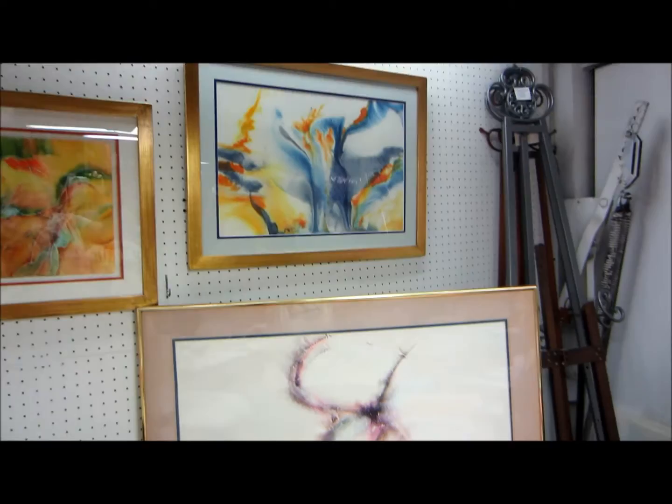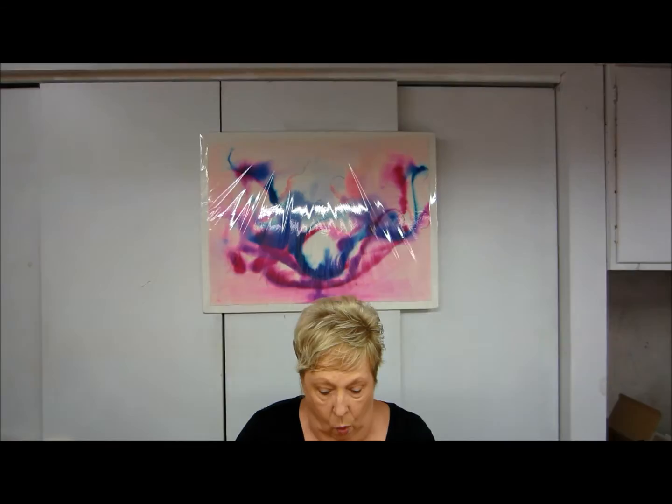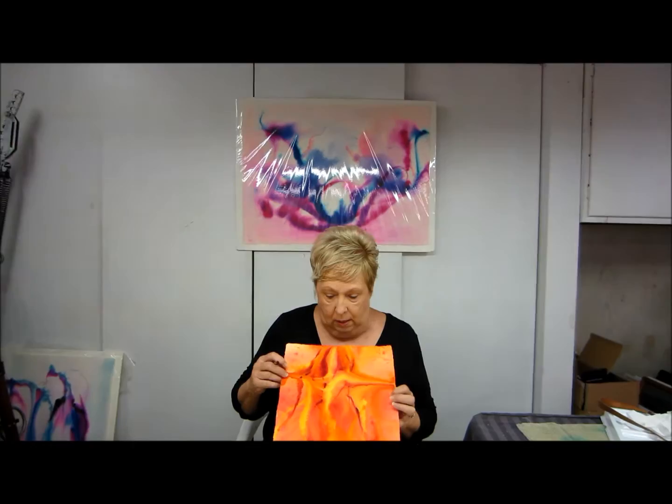So today what we're going to do is look into work that we do that is non-objective work and we're going to turn it into something. The piece that I did earlier was one similar to this. And in this piece, I see a woman, her arms out — it's a cruciform piece.